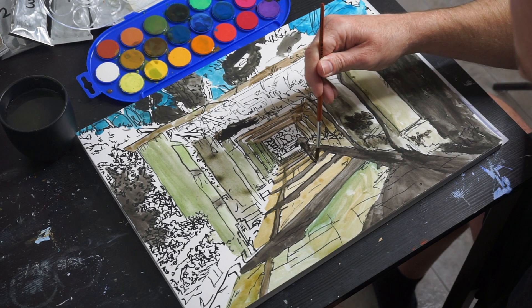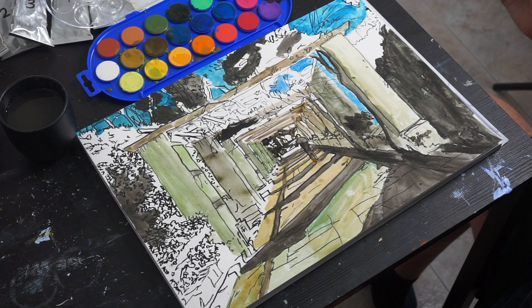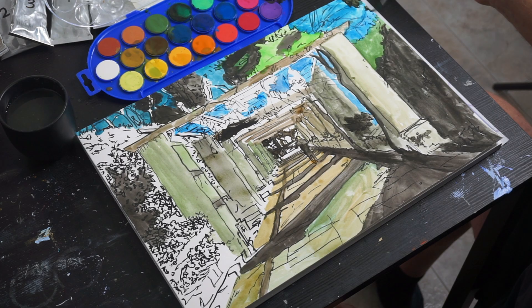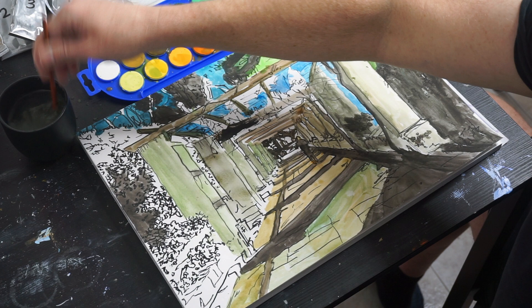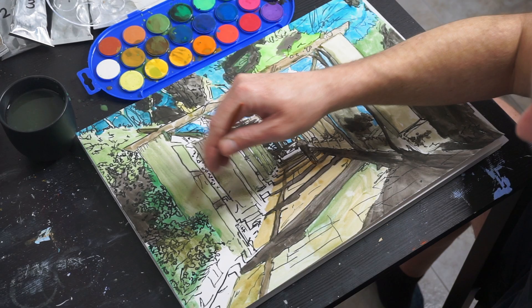coupled with broad fields of gradated colors. You can also exaggerate or stylize the colors — choose colors you like as opposed to what was actually present in the scene. By the time I finished this, I was quite satisfied with the result.